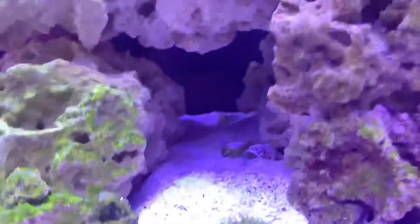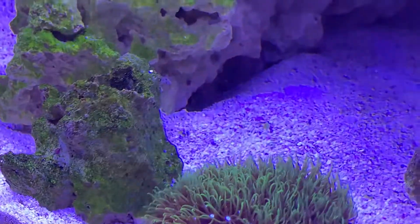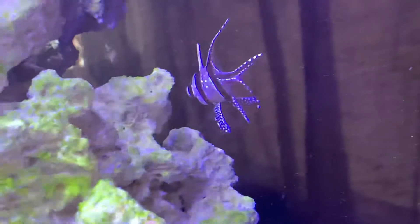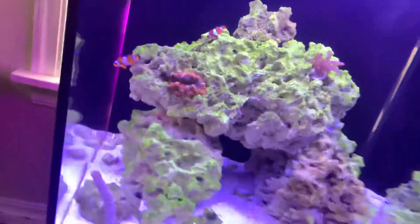I also got a Tiger Watchman Goby. I don't know if you'll be able to see him, but you can kind of see his eye right there in the cave — he lives in there. He comes out all the time; I just scared him so he didn't come out. And then I have a Bangai Cardinal right here, which is super cool. We have the Fire Shrimp — you can see his little antenna. And then we have a Firefish down there as well. We have a Starfish — you can see his little legs sticking out. A lot of the critters I have are nocturnal, so they're not currently out, which is a little annoying, but it's whatever.